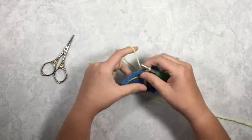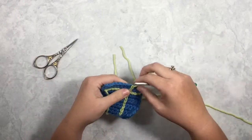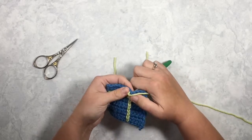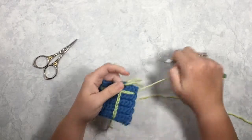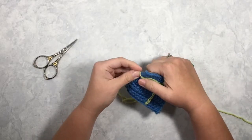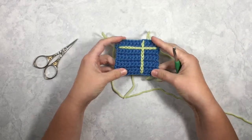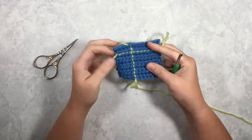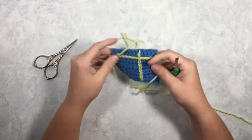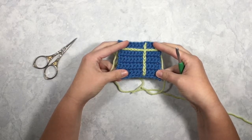Again, I can either pull my yarn through and tie it off that way, or I'll snip it, pull it through this way, and then you can just pull your tails into the other side and weave them in. So that's the front side, that's the back side — both are really cool looking, and it's just a great way to add something extra to your piece.